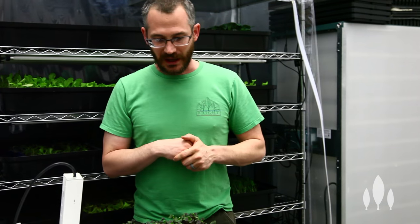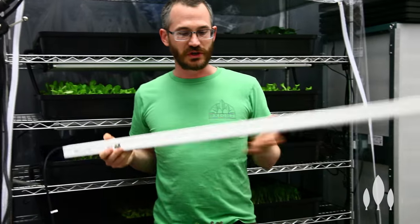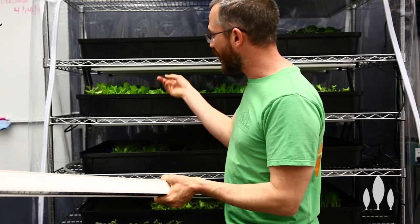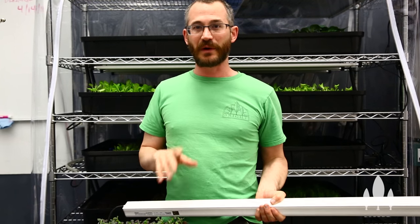If you don't have a PAR meter, and you're using an LED light like the Philips lights, you can usually place these around 8 to 12 inches from your seedlings. For T5s, you can usually place them 5 to 6 inches away, and you'll end up somewhere in that range.